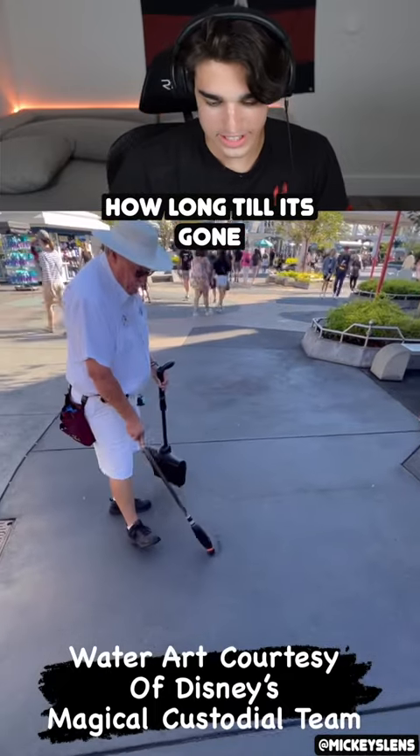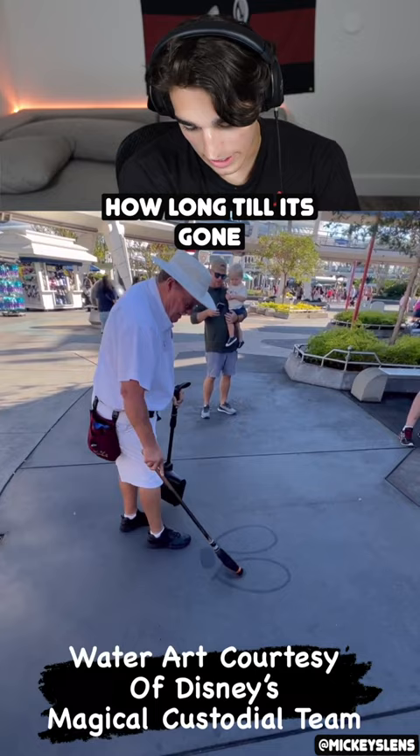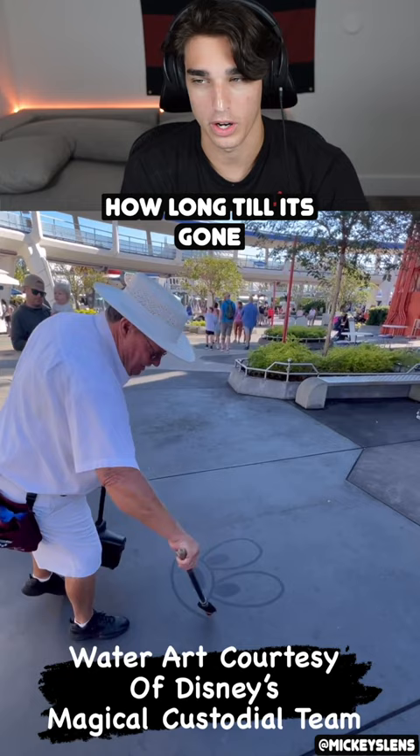Water art, courtesy of Disney's Magical Custodial Team. Water art. What is that thing he's painting with? I guess it's not painting. Is it technically painting if he's using water? Can you paint with water? What is that thing, though? That's pretty cool.